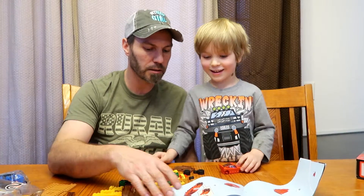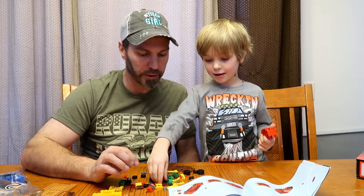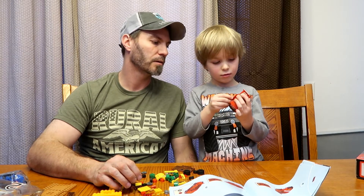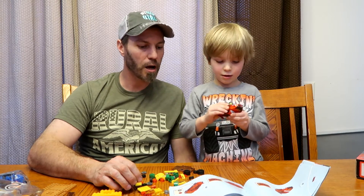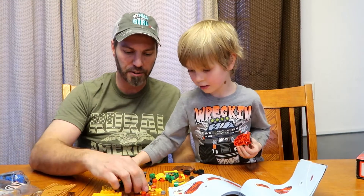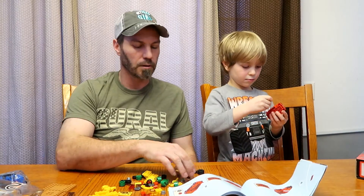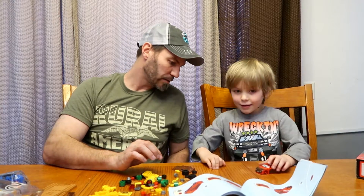You ready for step number six? Yup. What do we need? Looks like the door. Yeah. And the edge. Good job. Good job. Step number seven. The other door. Can you find the other door? No. Oh, there it is. There it is. Uh oh. We dropped it.